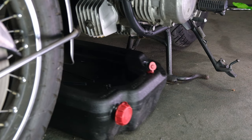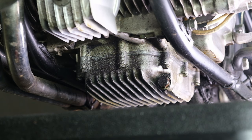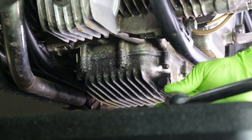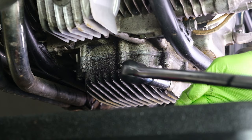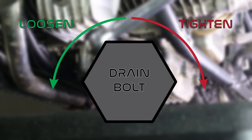Start by sliding the oil catch container underneath your motorcycle. Your drain plug is right here. Drain plugs can be incredibly difficult to remove, so use your breaker bar to break it loose. Be sure you're turning it in the right way and don't strip the threads.